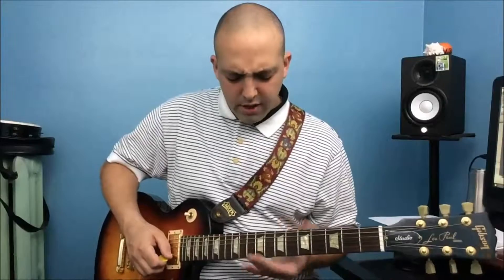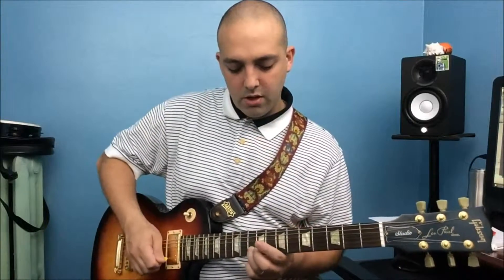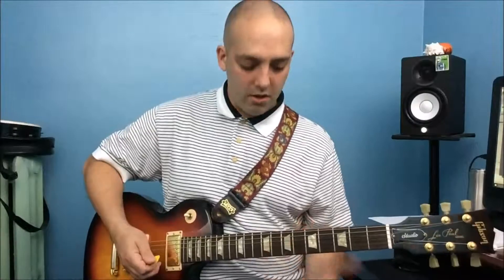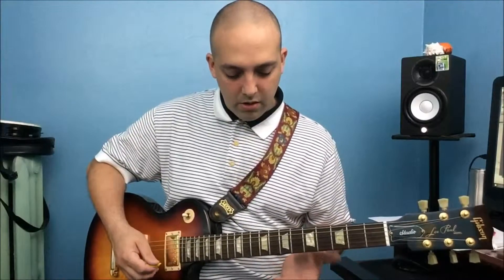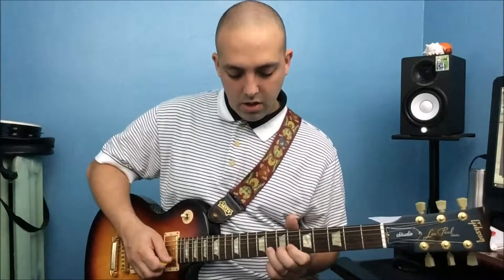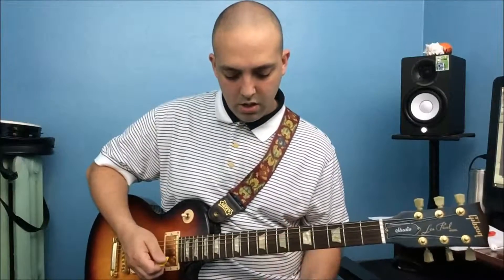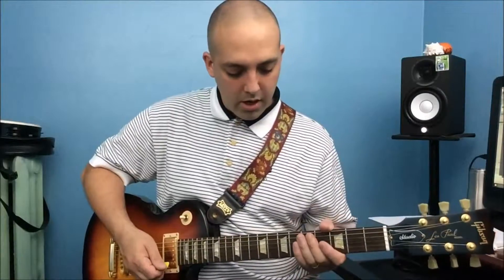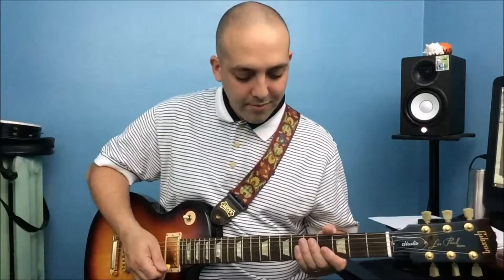Just like in my last video, you can use bending to enhance your expression. Instead of just playing a note straight, you can play a note and bend up to the next note. You can use that anywhere along the neck — you can bend two frets up, or bend the string less like a half step, or even bend three notes up, from here to here, which I don't do too often but some moments call for that.